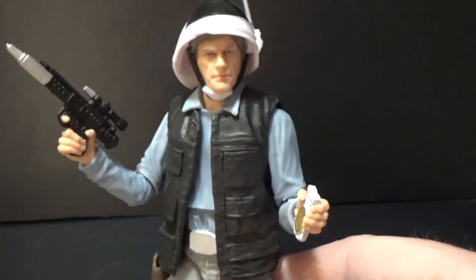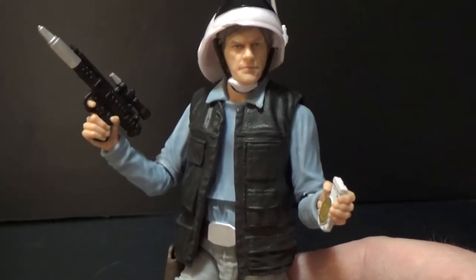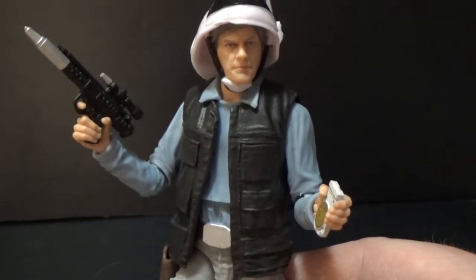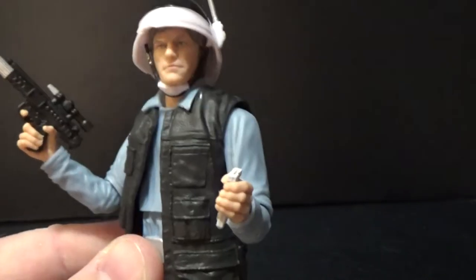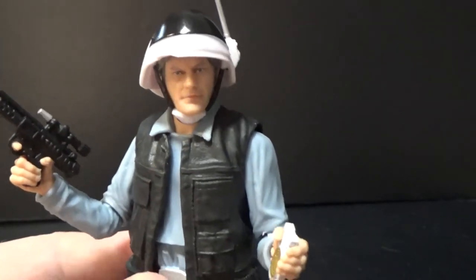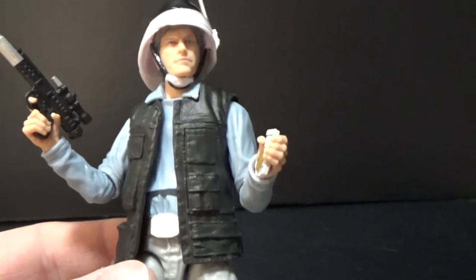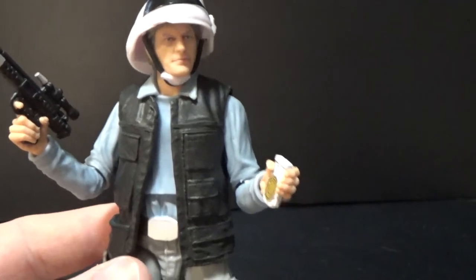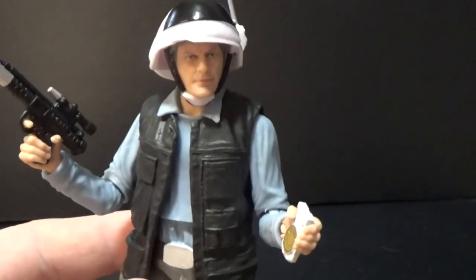Personally I feel like this figure could have been either a deluxe figure, or do what they've recently done with the Marvel Legends line — they gave the Red Skull a couple of accessory options and head swaps. So we could get alternate heads for this guy. I think by now we've probably all got some alternate heads from other figures and we can do some swaps. I don't feel like there's any use in having four or five of this guy when they've all got the same face. I think there's just a little bit of a lost opportunity there.